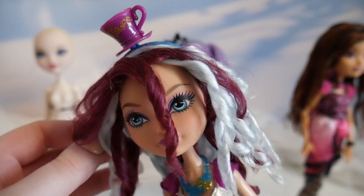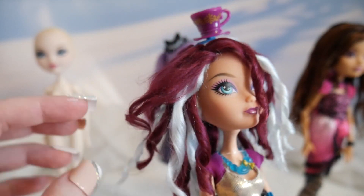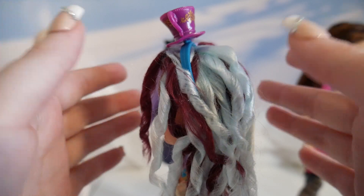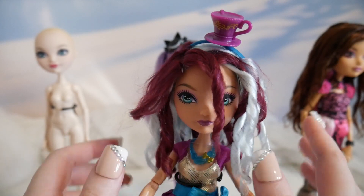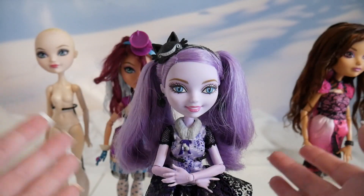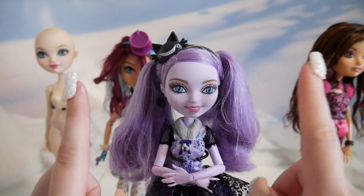I also have these dolls that need work. Madeline's hair — I've first done it with a yarn wig, and it's fine, but it just doesn't have the volume I want. And the curls just didn't turn out really big, and fun, and bouncy, you know?